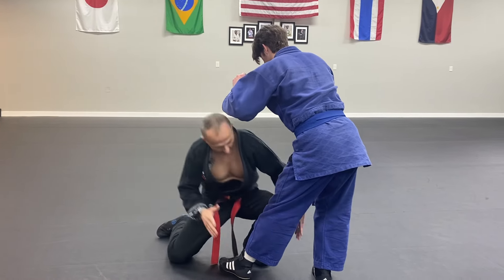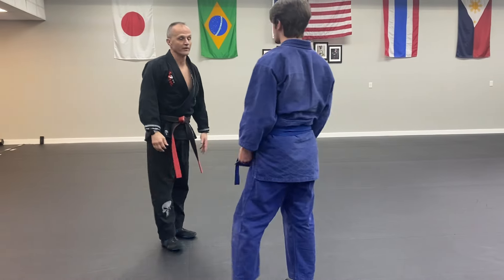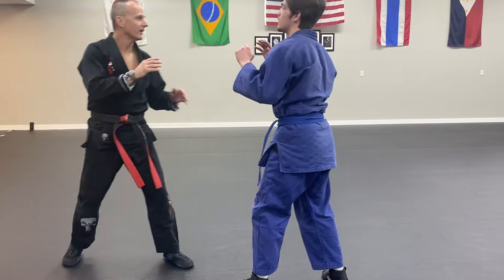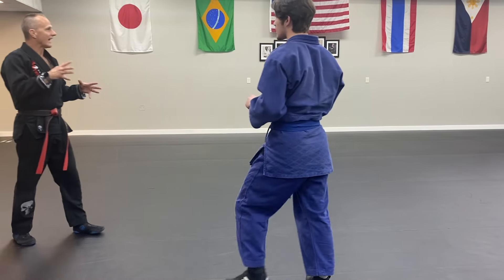I can sit down, I can make this hit, and I can take him. That's the legit self-defense. You don't have to hit him with that — you can hit him with this if you want to. However it is that you want to create that injury.